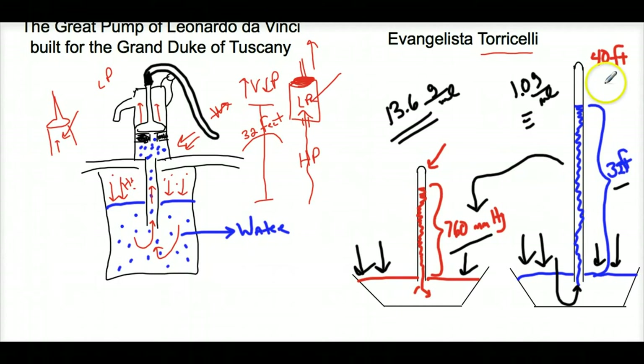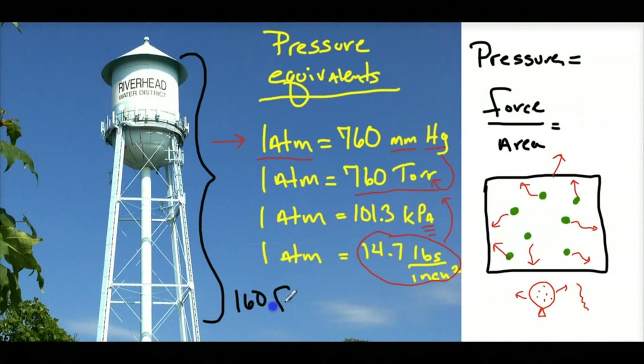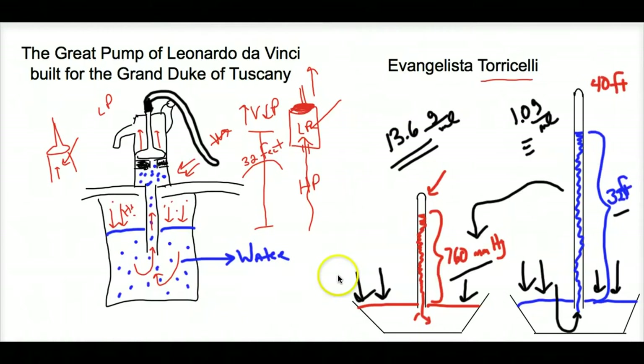We do not use height of water as a pressure unit. We use millimeters of mercury. So if I take the height of this tank — about 160 feet — and convert it into millimeters of water, I can then convert it to millimeters of mercury and know how much force of air is needed to support it. That's what Torricelli found: it's the air pressure that pushes the liquid up, and that's how the pump works.